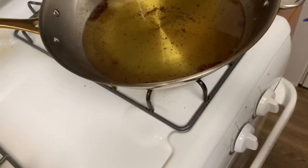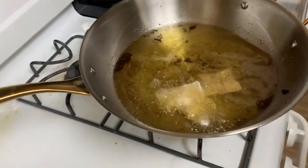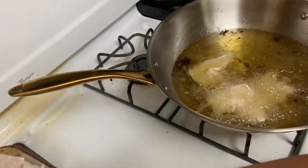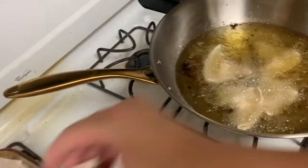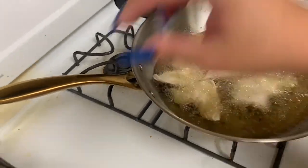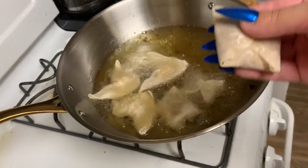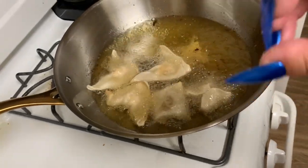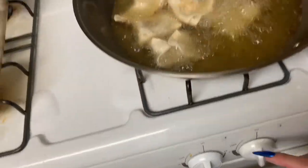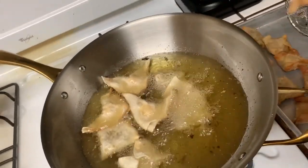Once it gets super hot you want to turn it down a bit. The cream cheese ones don't take that long since everything in them is already cooked. The meat ones take an extra minute since you're cooking the meat. If you get the wontons a little flat when wrapping, they cook faster. If they're in a meatball shape it takes longer. Keep it on medium heat so you're not burning them, but you don't want them too light either.